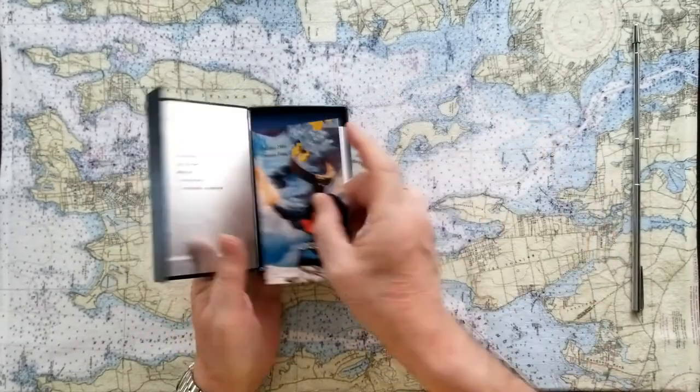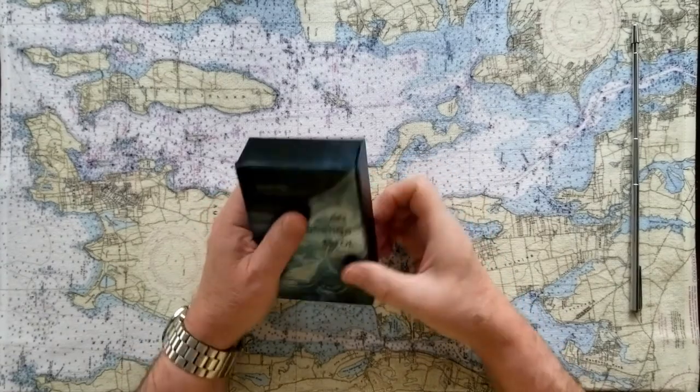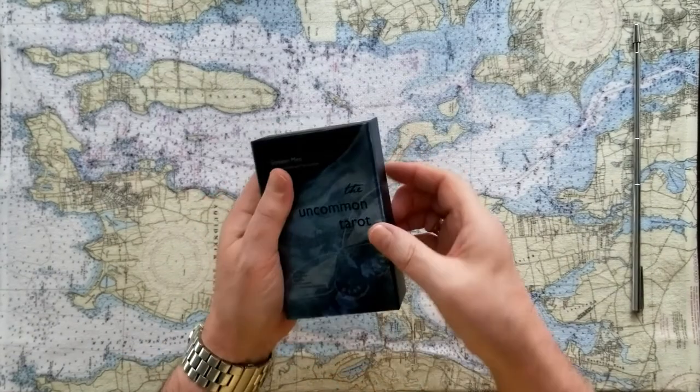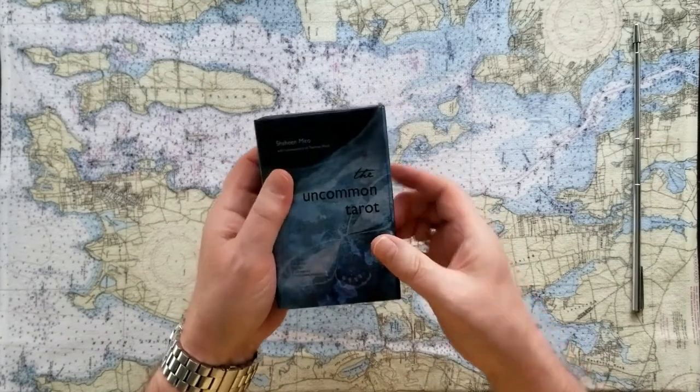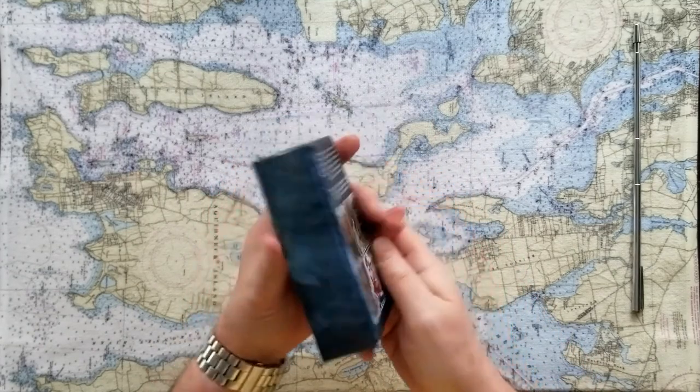So here we go. It's a nice box. It's got that nice little clasp, which you don't often see on a smaller deck, and it's like you might expect a perfume to come in this box — it's that kind of quality. The material really has a nice sheen. So it's a beautiful piece of packaging. You really feel like you're getting a little something for this.